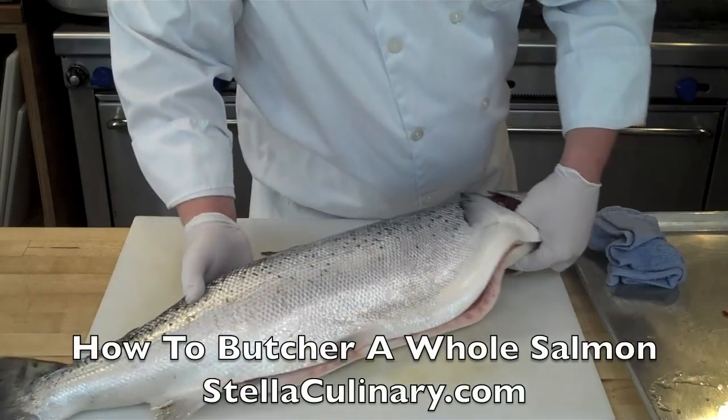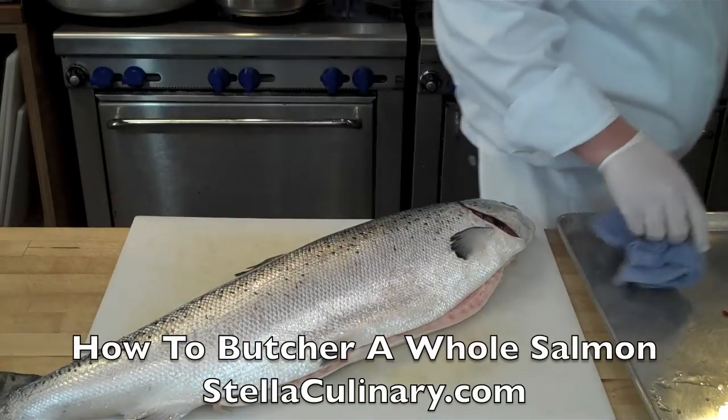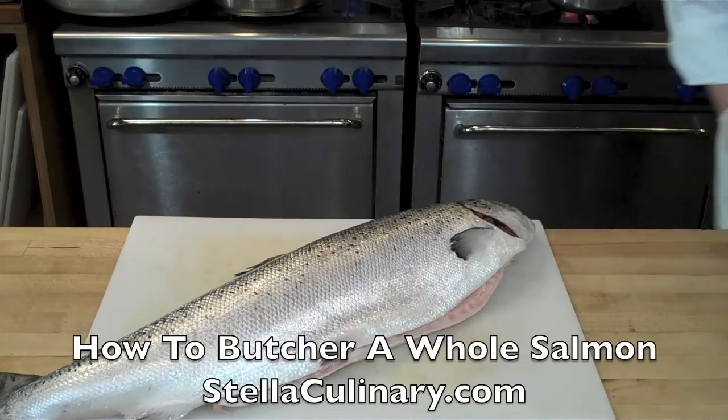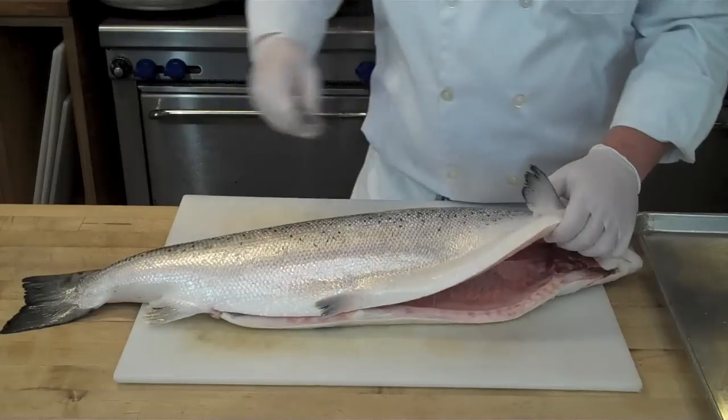In this video I will be demonstrating how to break down a whole salmon, and this technique can be used for any number of fish that have the same shape as salmon, being symmetrical and having one fillet on each side.